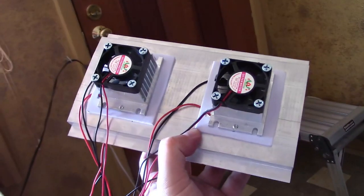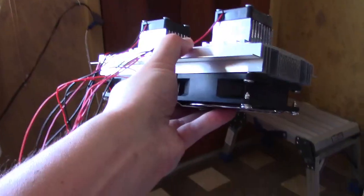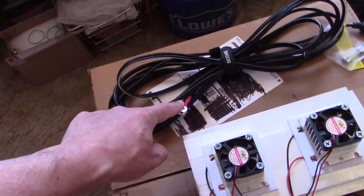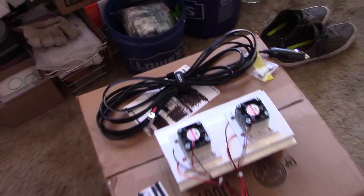Those fans put out the cool air and this is the heatsink side. Now, finally, to hook up the power cord, just the red and black to the red and black of a 12-volt power cord — go with 14 gauge. I'm going with a 14-footer this time.